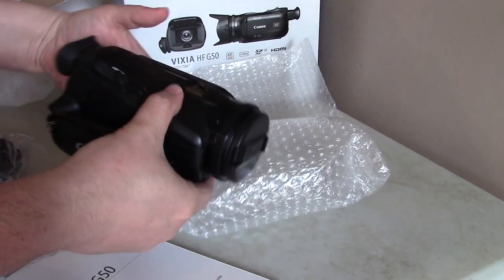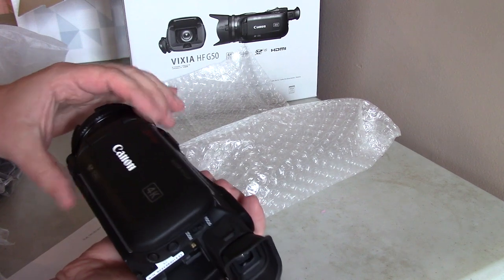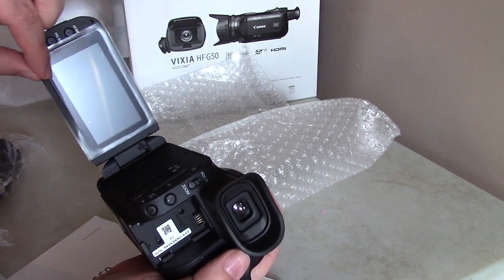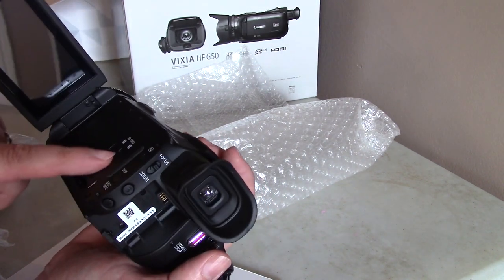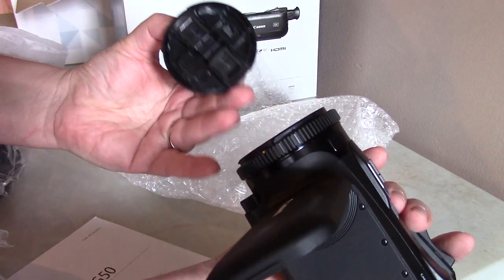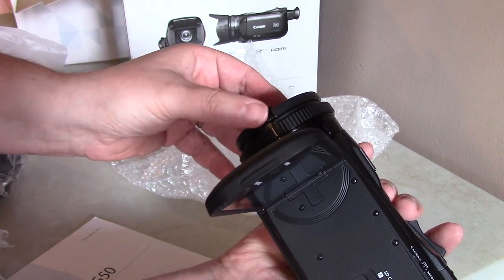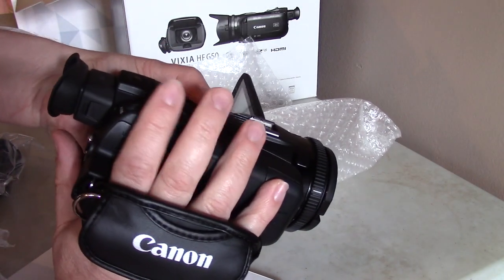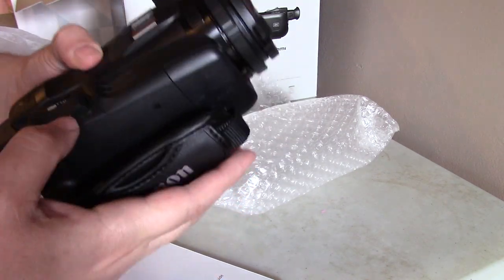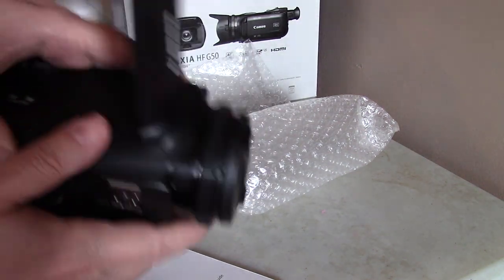Here's the camera — nice. It has the old-school flip-out screen. I'll tear that protective film off. There's no battery in yet; it has two SD card slots. The lens cap is kind of nice — my other camera has one of those switches and the switch got jammed, so I like that this doesn't do that. There's the old-school throttle zoom control, and there are lots of features and microphones right there.